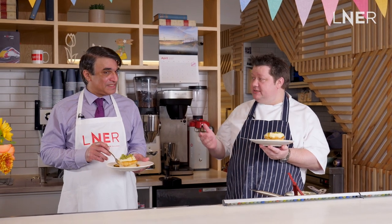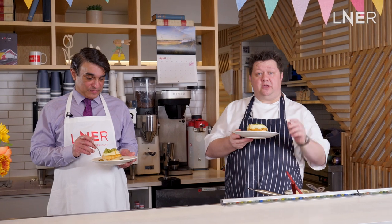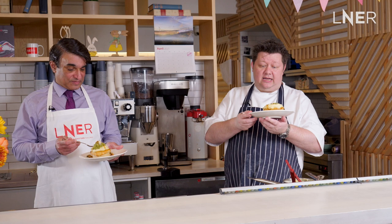Thanks for watching. I've been Mark, this has been Ken, and we've had a great time. If you want to make your version at home, make sure you tag us on social media. If you want to see more episodes, check out LNER Weekend Kitchen on social media. Happy Easter and thanks again.